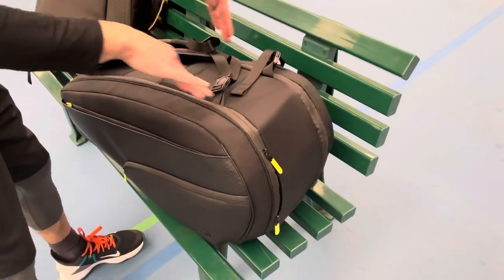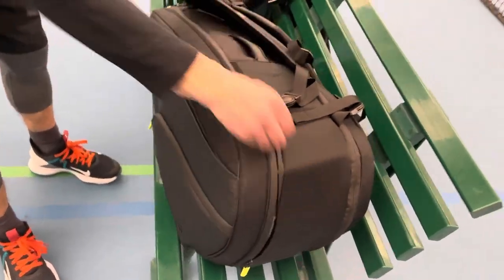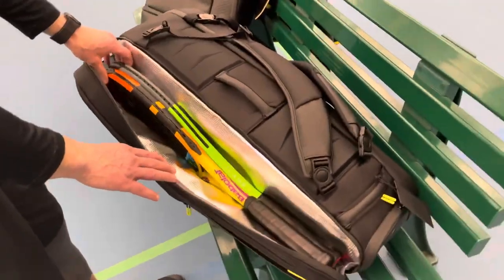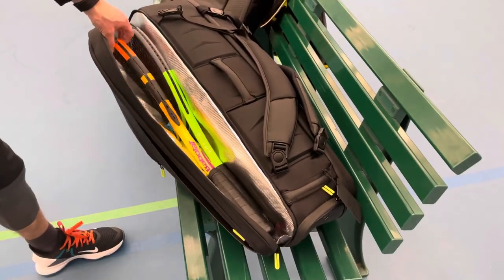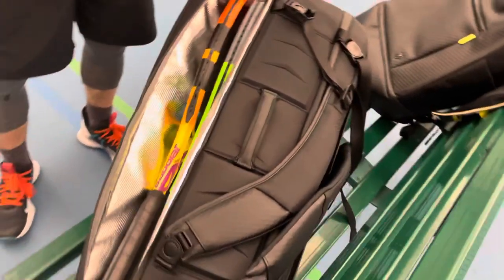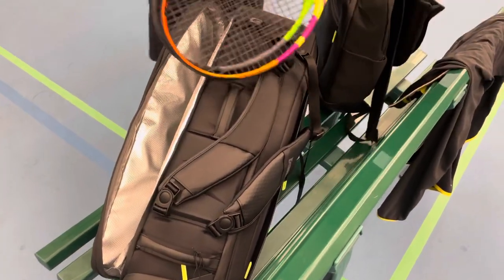There are two main chambers: one for your rackets and one for other stuff, and then there are all these pockets on the exterior. We're going to open up the side with the rackets. It's designed to hold two, and it is weather-protected to keep your strings safe in extreme cold weather in your trunk or if you're traveling into extreme heat. Once the bag breaks in you can fit a third racket, but it's really designed for two.